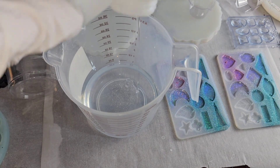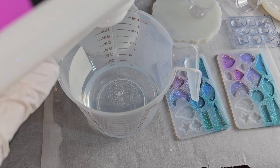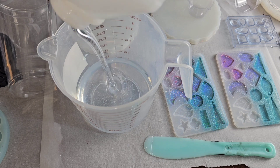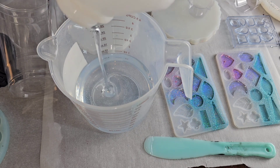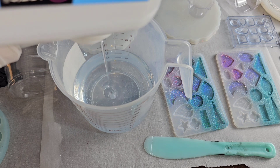I'm going to pour in 8 ounces part A and then 8 ounces part B. Your kit is going to come with a jug of A and a jug of B. It's really super easy to mix up your own resin. If you've been wanting to try resin, definitely give it a try — it's so easy to do.